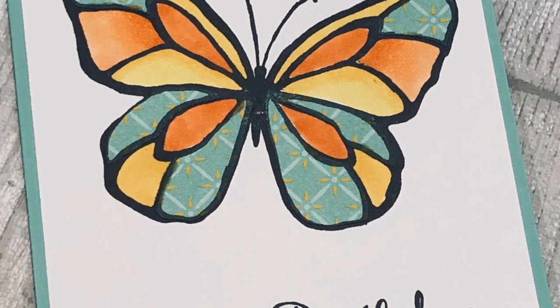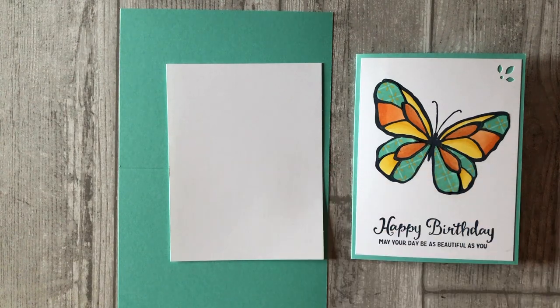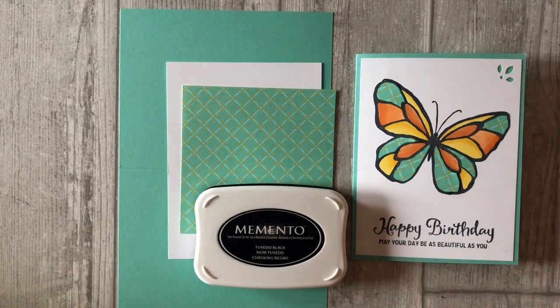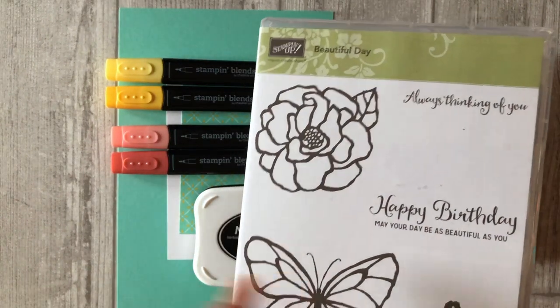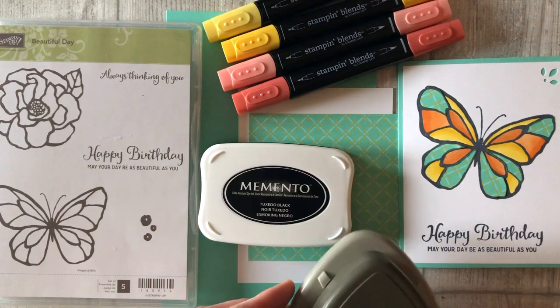Now let's talk about the supplies that you need for card number two. For this card, I am going to be using the Coastal Cabana cardstock for the base of my card. I am using a five and a quarter by four inch piece of white cardstock — this is the piece that we will do our stamping on. I am also using a four by four inch piece of the Tea Room Specialty Designer Series Paper — this is the piece we will use to create the different patterns within the butterfly. We will also need some black ink, and we'll be doing a little bit of coloring within the butterfly using two different color stamping blends. We will be using the same stamp set, the Beautiful Day stamp set, and the Detailed Trio Corner Punch. And you will need your scissors.